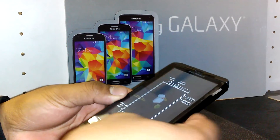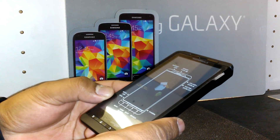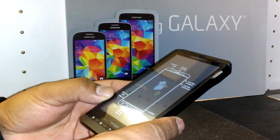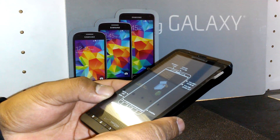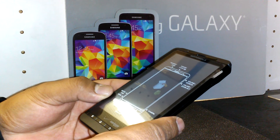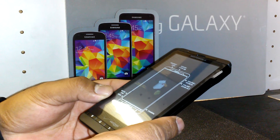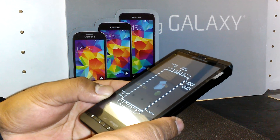The phone is now wiping all information stored on it. This is also a secure way to delete any passwords, emails, and important personal information before selling the phone, ensuring no one can access your data.